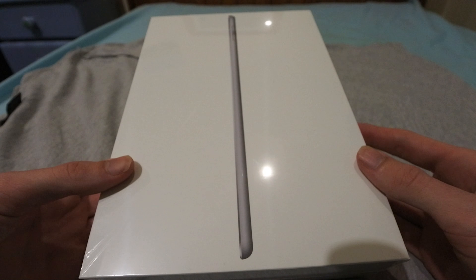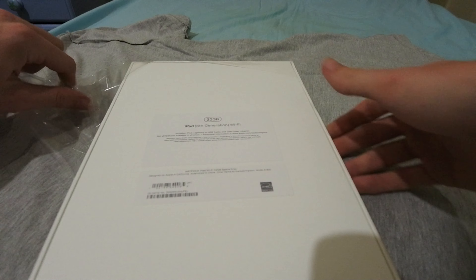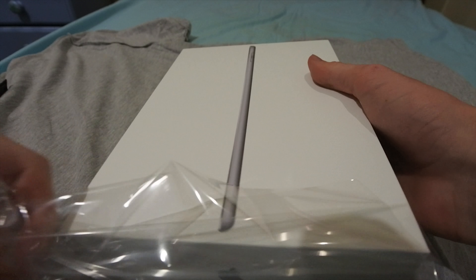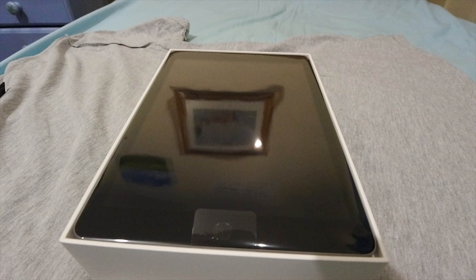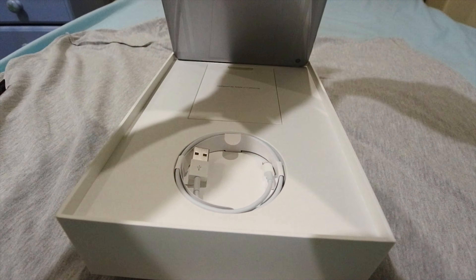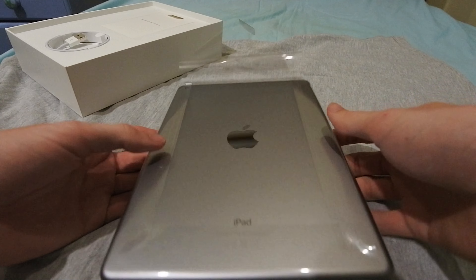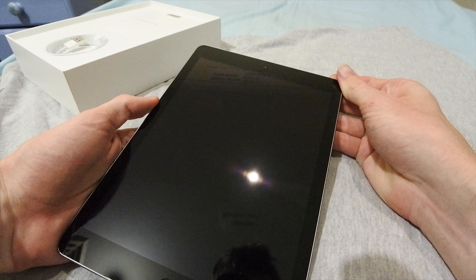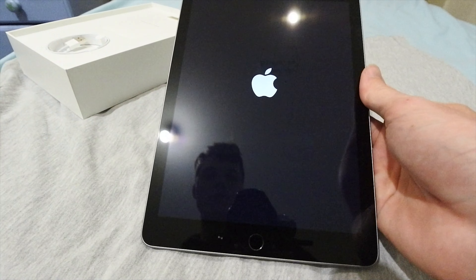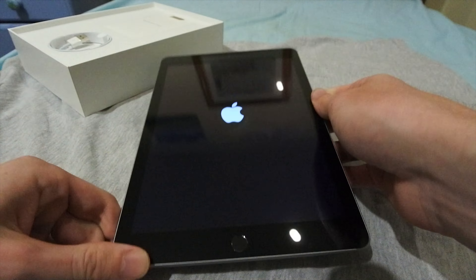Hello YouTubers, I have the 6th generation iPad with Wi-Fi, so let's unbox it. And there it is — it looks like every other iPad ever. Feels like an old iPad Air because I think it's got the same body as the old iPad Air.